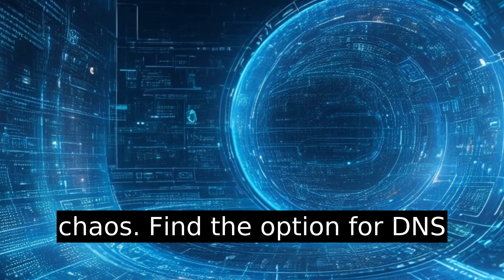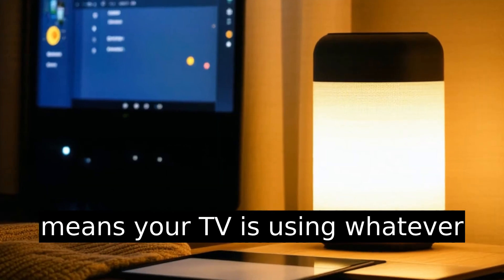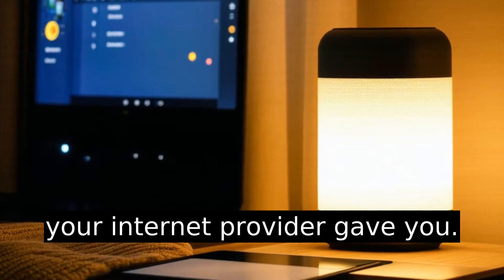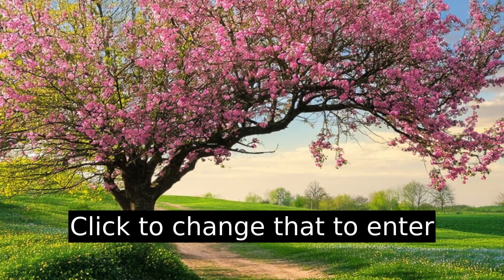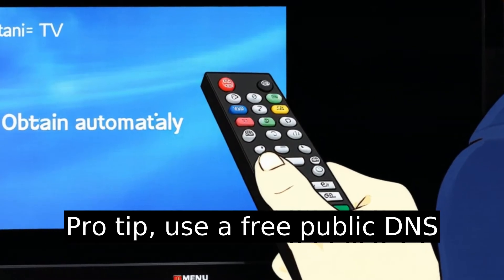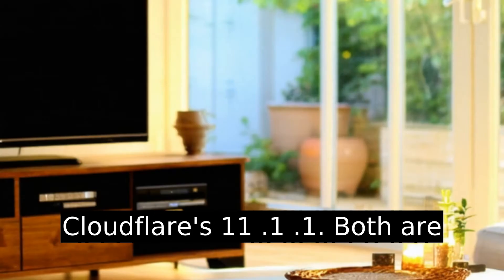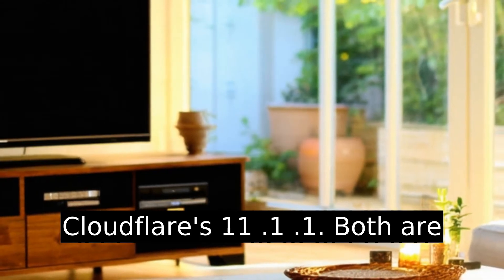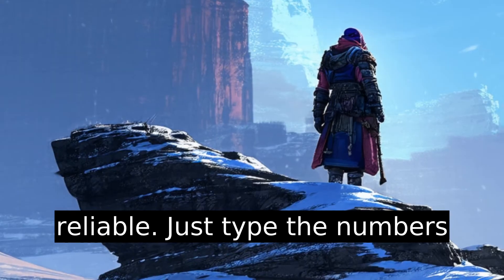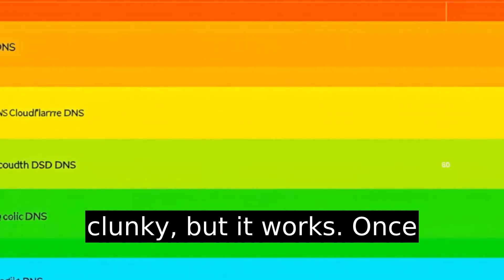Find the option for DNS settings. By default, it'll say obtain automatically, which means your TV is using whatever your internet provider gave you. Click to change that to enter manually — now you're in control. Pro tip: use a free public DNS like Google's 8.8.8.8 or Cloudflare's 1.1.1.1. Both are lightning fast and extremely reliable. Just type the numbers using your remote — yes, it's clunky, but it works.